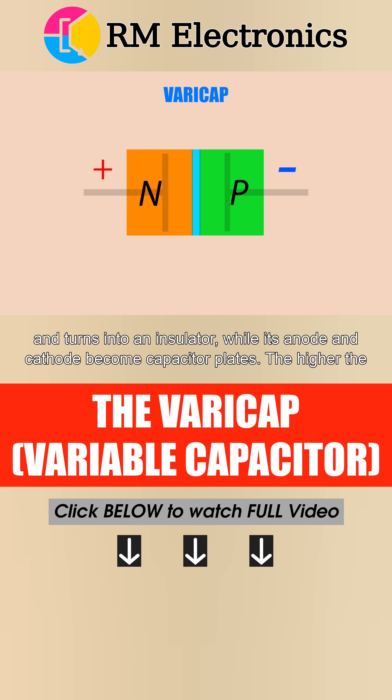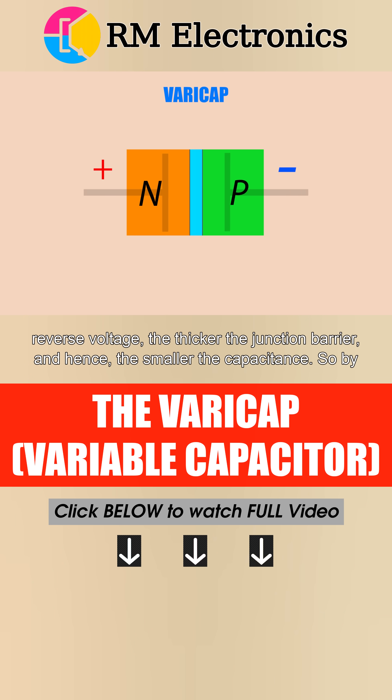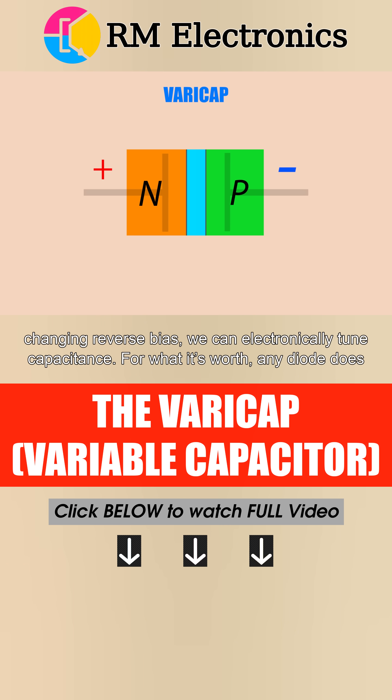The higher the reverse voltage, the thicker the junction barrier, and hence the smaller the capacitance. So by changing reverse bias, we can electronically tune capacitance.